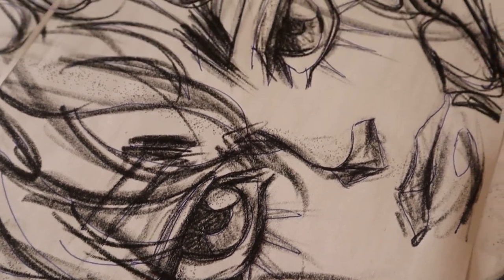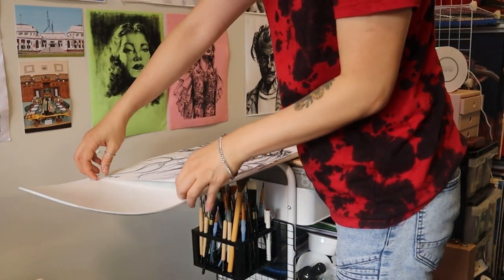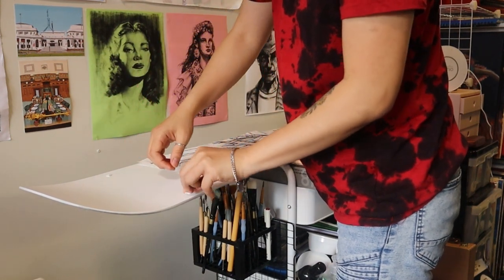Once I was done I took off the stencil and then sprayed the surface with a sealing spray so that way the graphite marks wouldn't go anywhere or get smudged.